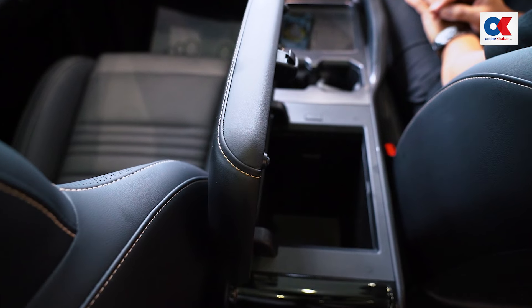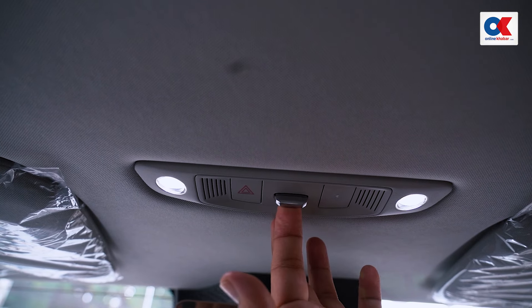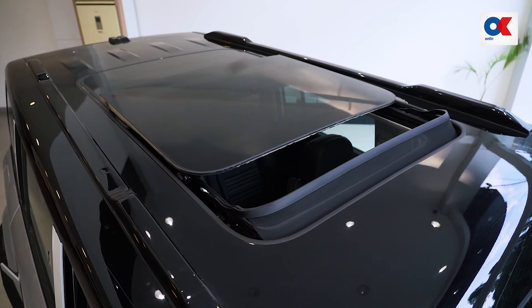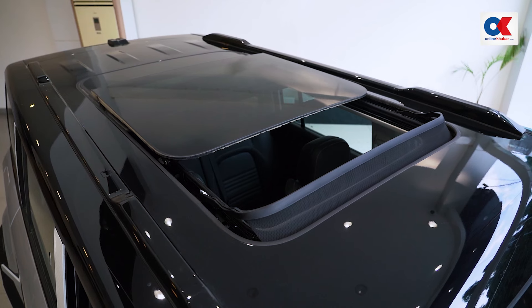There are also wireless mobile charging options and a cool box compartment. You can see the one-touch operation for the full panoramic sunroof and moonroof.